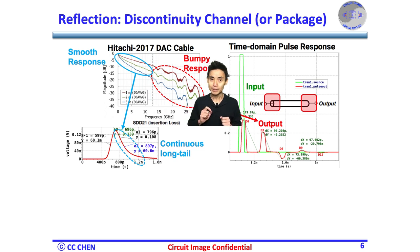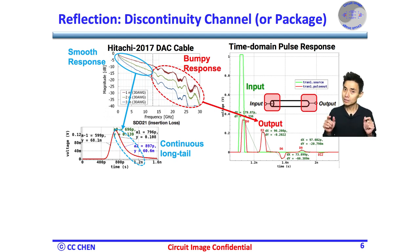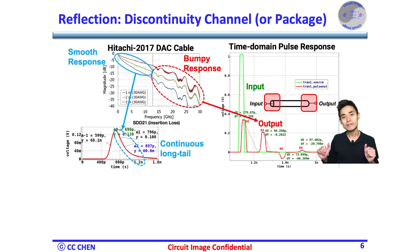Therefore, in the frequency domain, you can see bumpy responses because of discontinuity. In the time domain, the reflection may result in a single main pulse at the input but a few residual pulses at the output at different times during the effective round trip. Those residual pulses due to reflection also contribute to the inter-symbol interference (ISI) of the main cursor D0. Fortunately, the DFE can remove lossless ISI effectively in discrete time, since the discontinuity property will not change quickly.